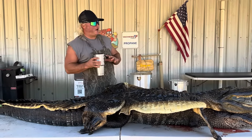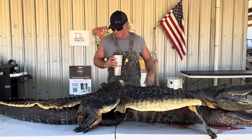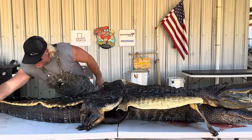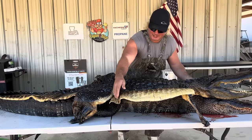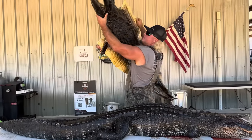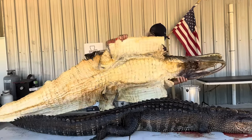Welcome to another alligator skinning video — I think some of y'all enjoyed that last one. Anyway, this is what I was trying to accomplish in that last one: a whole alligator skin mount. Check that out, dude — that's what I was learning you.